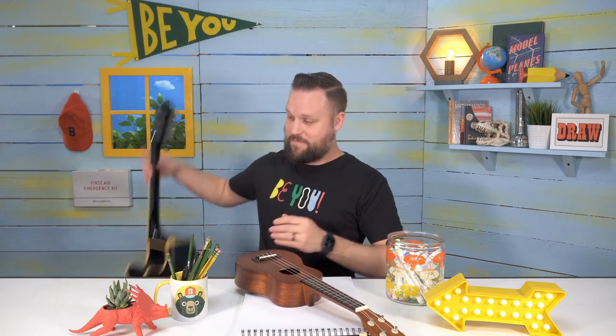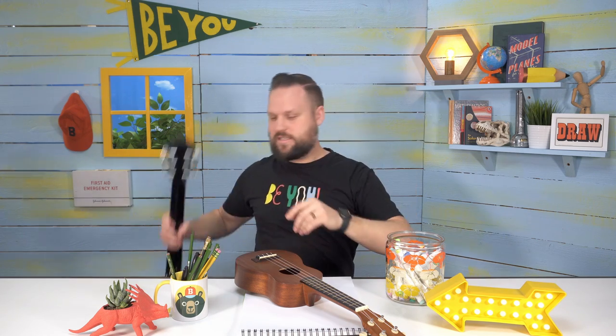Earlier you caught me trying out my brand new ukulele. Normally I play my guitar, which is a whole lot bigger. Some of the major differences: this one has six strings and they're steel strings, it's a lot bigger, and it sounds a little different. Whereas the ukulele only has four strings, and the four strings are plastic or nylon — and it sounds totally different.